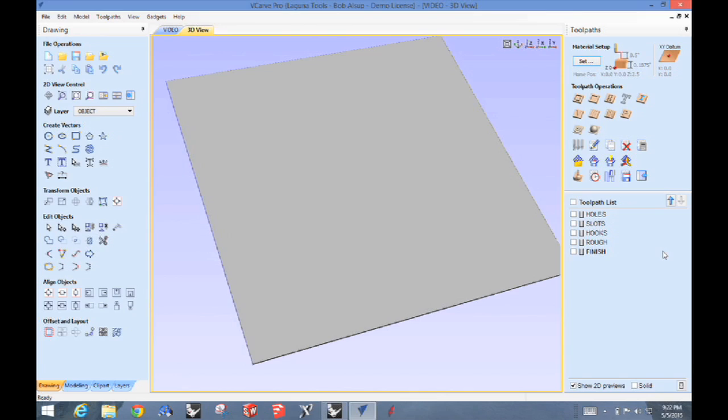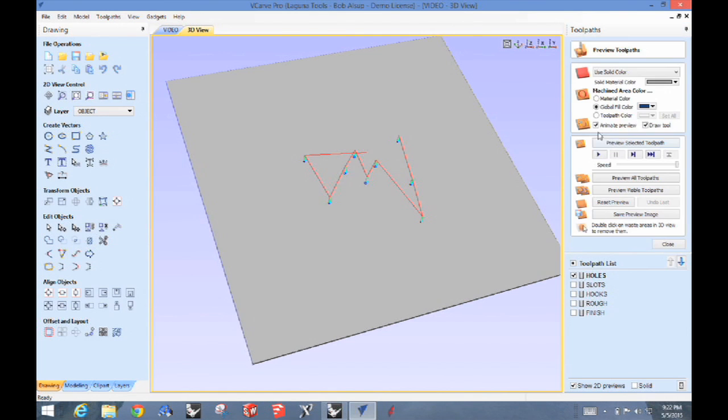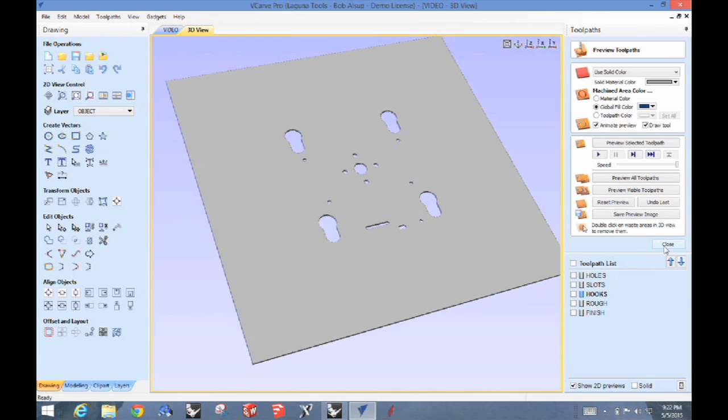Let's look at the simulator and go through the process we'll see on the machine. There's our blank — that's actually the material table itself. We've got some holes we're going to machine first. Then we're going to cut some shapes — slots cutting through the material — and some other shapes for hooking the panel onto something. After that stage, all that material is scrap. So now we're ready to cut the outside, and the outside edge finish is what I'm most concerned about.